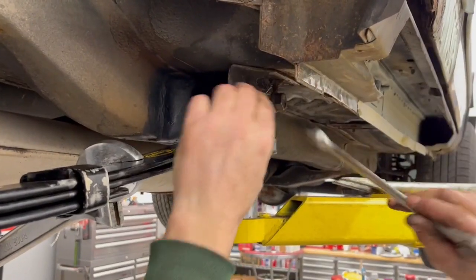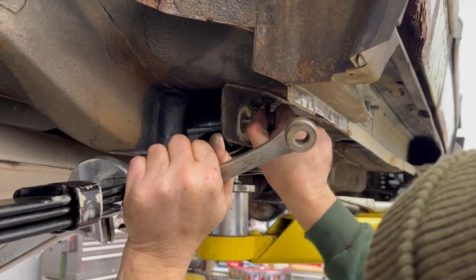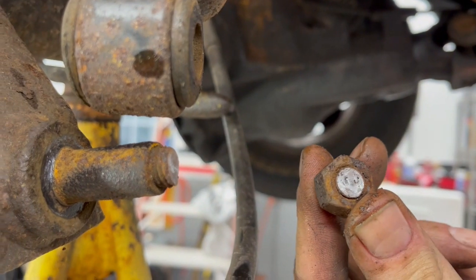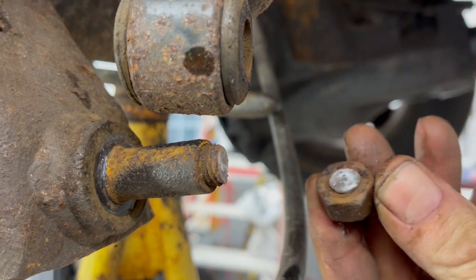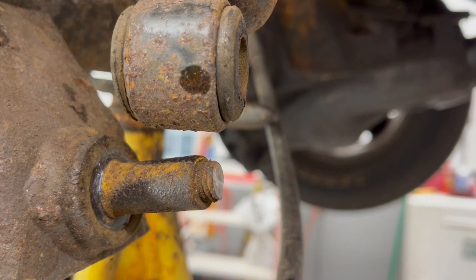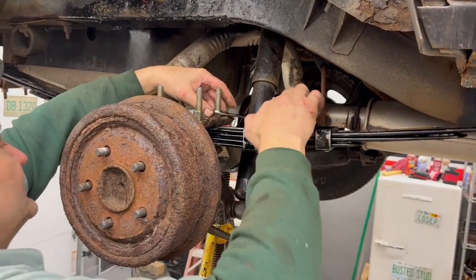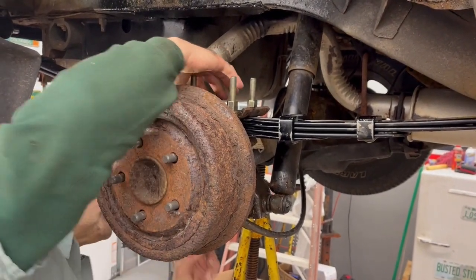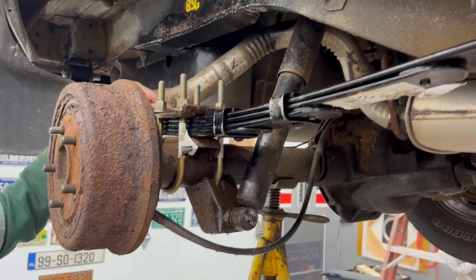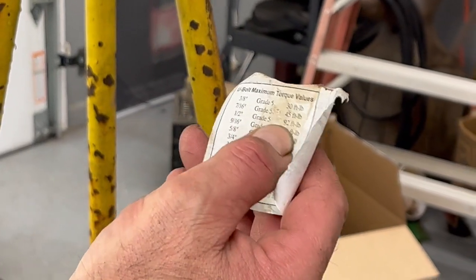We just need this to go in and then be in pretty good shape. I feel like it's just about there. Busted stud — dang, it's a new Jeep. Just cranking down the U-bolts to like 45 foot-pounds, or whatever it says on that label. U-bolt torque values: 92 foot-pounds.